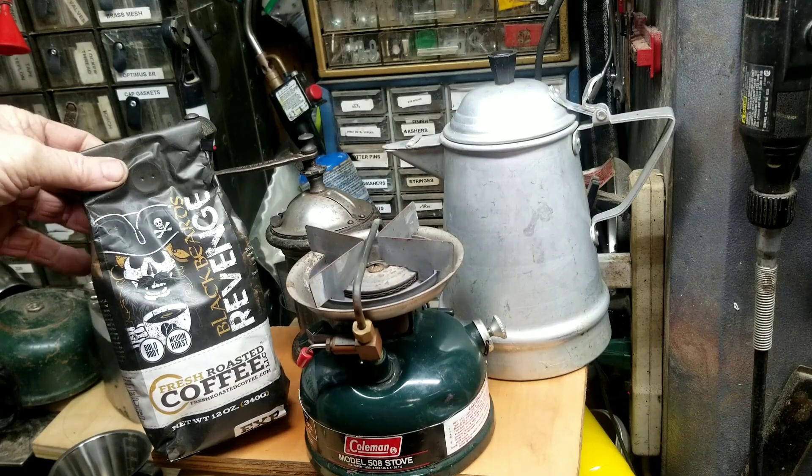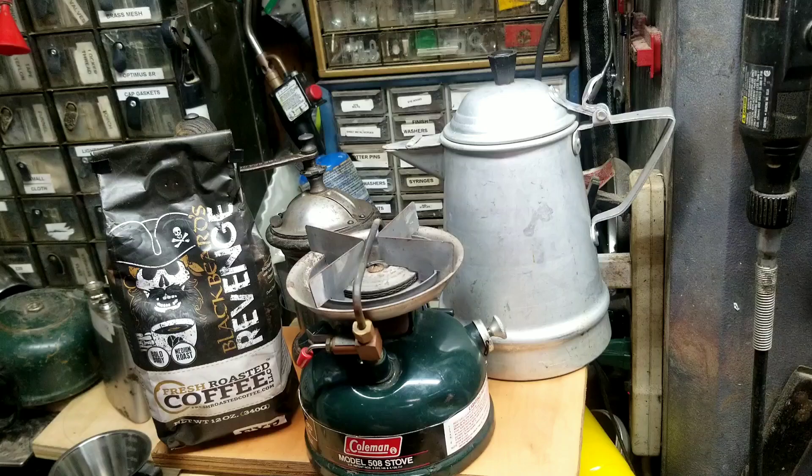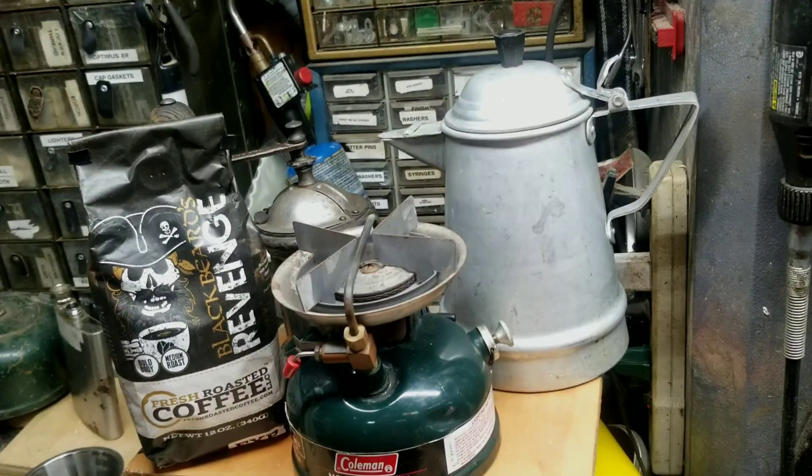We're going to try this Blackbeard's Revenge, and not only that, we're going to try Cowboy Coffee for the first time. So we'll grind some of this up and see if this old stove will fire up. I fired it up once when we first got it just to see if it would work, and it's been stored ever since, so I may have to stop and put on a fuel cap gasket or something. But hey, I'm ready to try this Blackbeard's Revenge. Let's go.